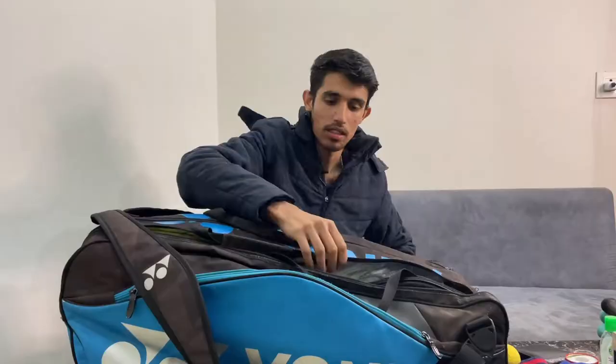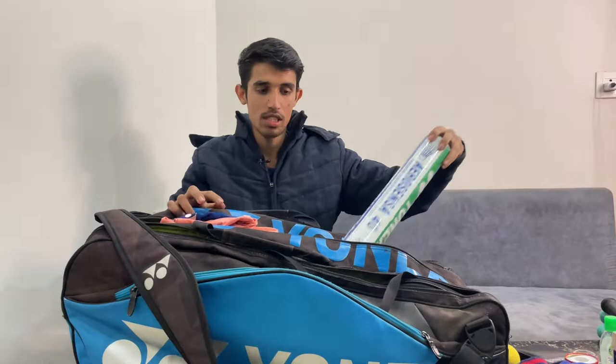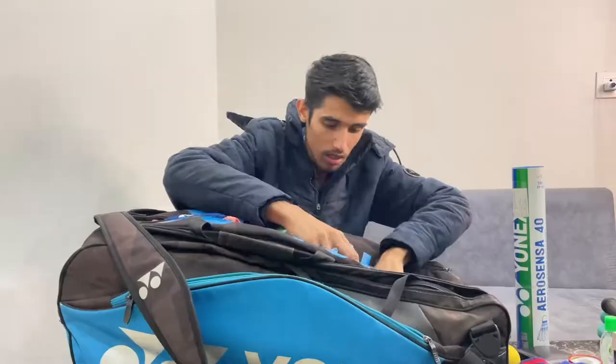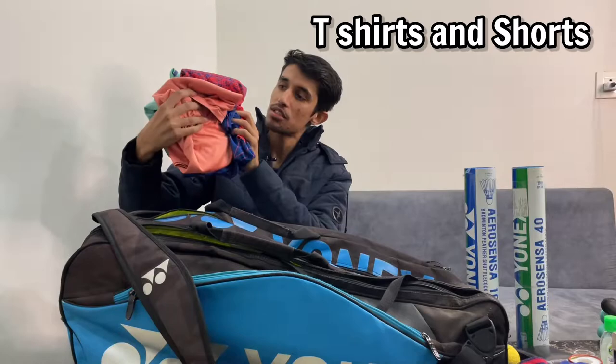On the middle section I have my shuttles, some extra t-shirts and shorts for my session, and one hand towel for sweat.